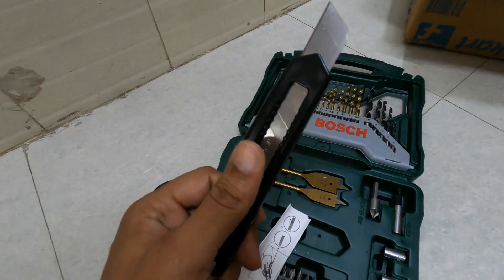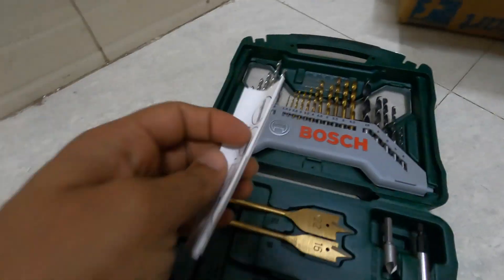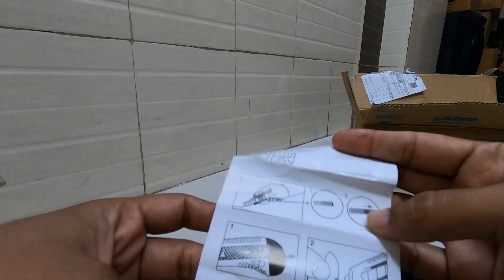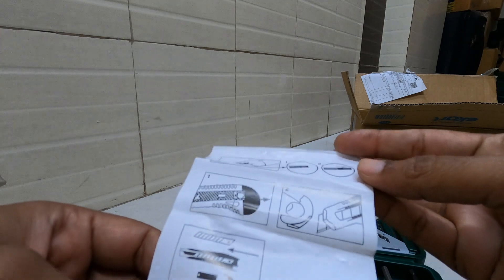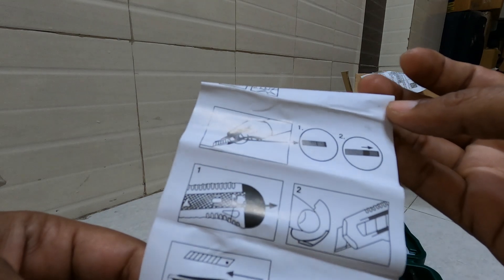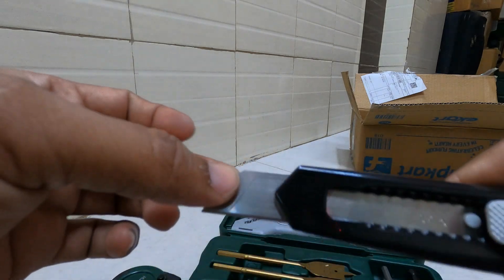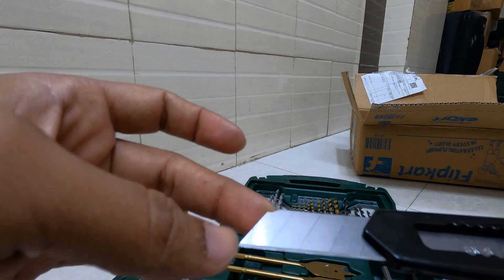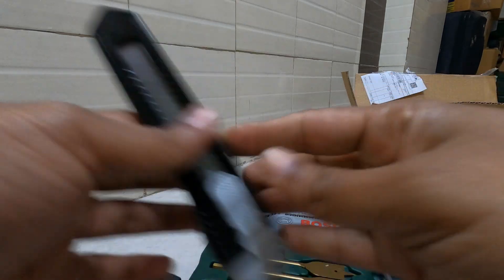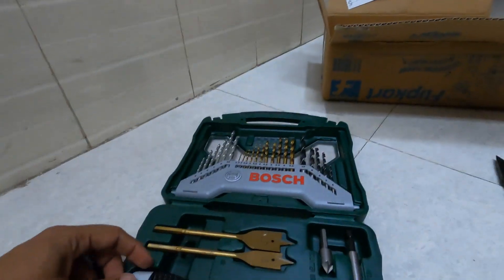Then we have got one knife here with Bosch branding. I think it is to show that we can break this knife in parts — once the corner becomes blunt you can snap off a segment. Let's keep this knife here.